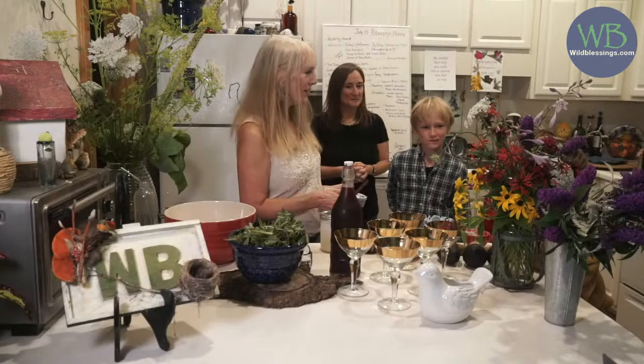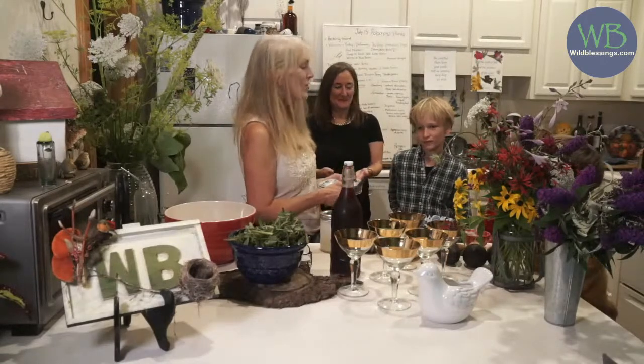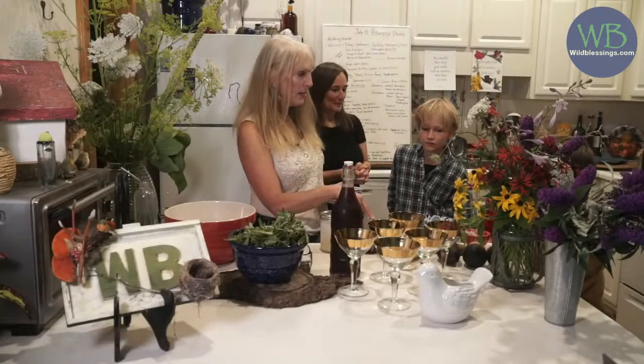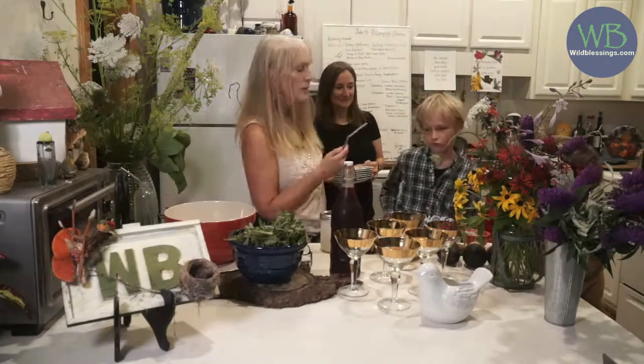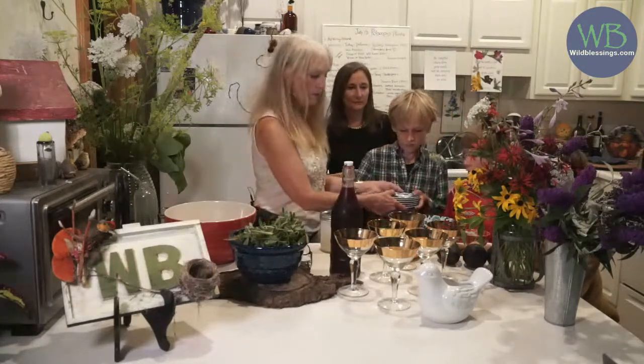You're going to be de-seeding the wild garlic, and you're going to be icing. At the end of class, I want to have you show me what you did — everyone's going to come and show their cupcake.